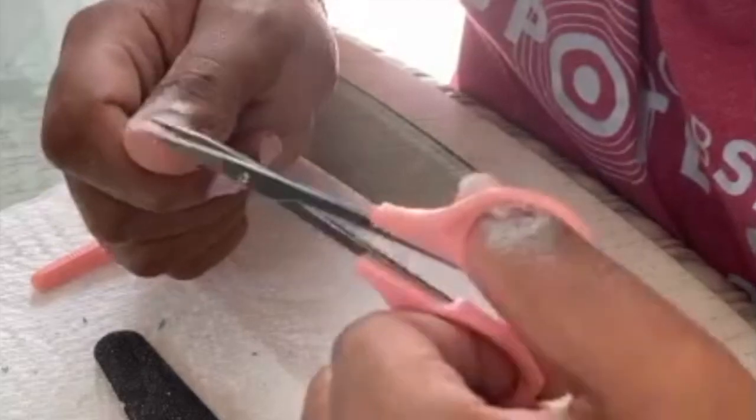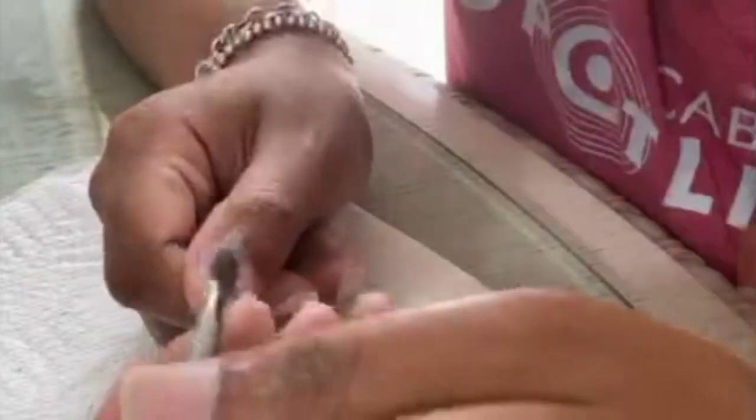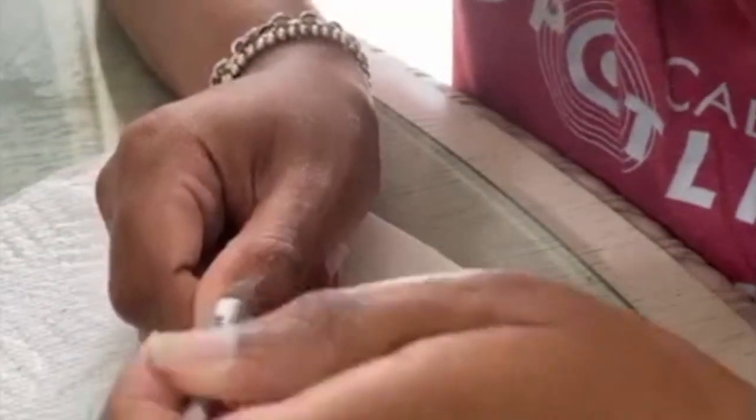Now I'm about to start filing my nail. Basically what I'm showing you is the beginning of how I prep my nails. If I was going to do gel instead of acrylic I would still follow this same routine — just filing them and giving them a nice square shape.